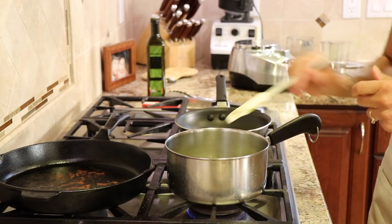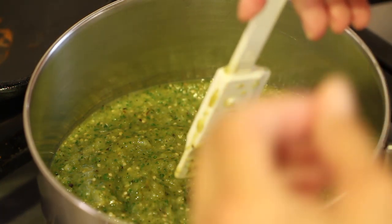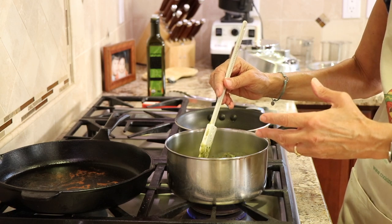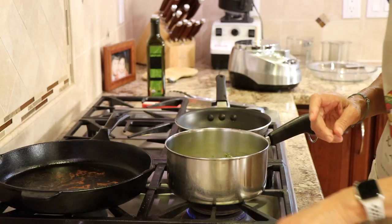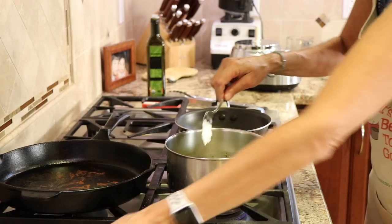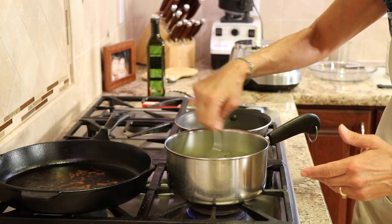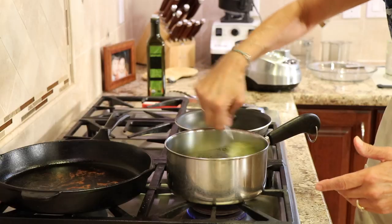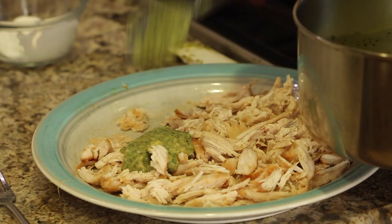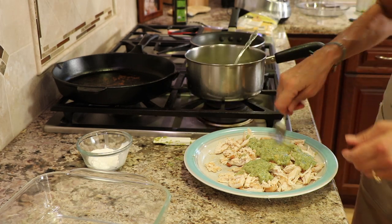We're going to heat up our sauce and get it nice and hot before we assemble the enchiladas. Taste your sauce — mine is not very spicy at all, which always depends on how hot your peppers are. This batch has a beautiful, bright, tangy flavor so I'm not going to add too much sour cream. Maybe just a little to give it a touch of creaminess. I'll also take some of the warmed sauce and place it right on the shredded chicken — just a little to give it flavor and moisten it up. Save most of the sauce for the top.